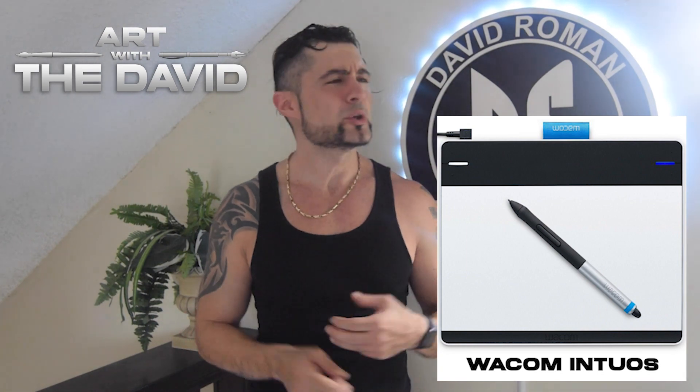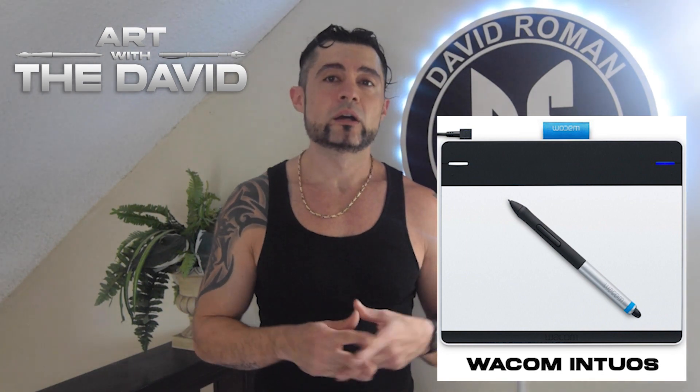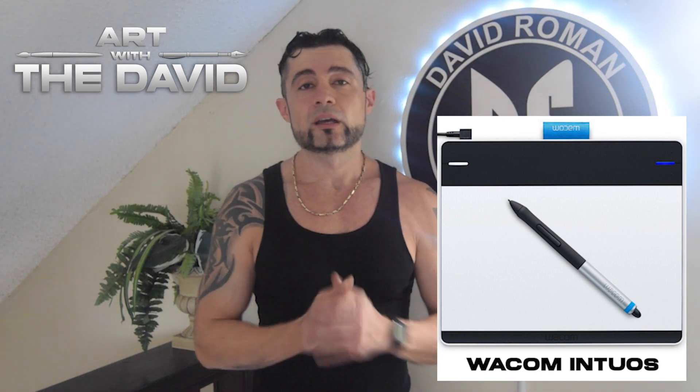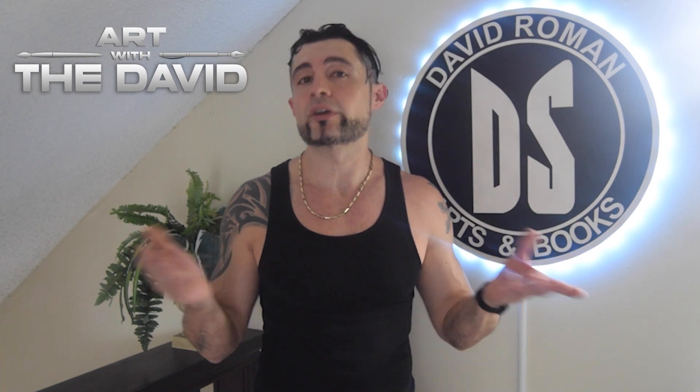I finally started drawing using this tablet — the basic Wacom tablet. I got it for like a hundred bucks back then; you can get it for like $30 right now. I've been using it for almost 10 years for my digital paintings. I don't do digital art anymore since AI came out — it's like, what's the point?